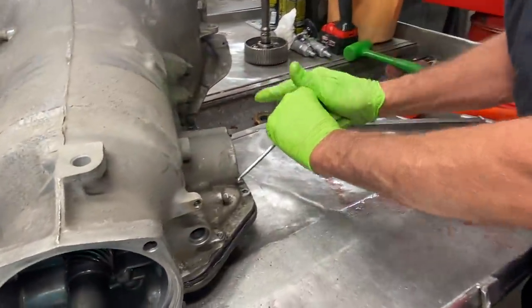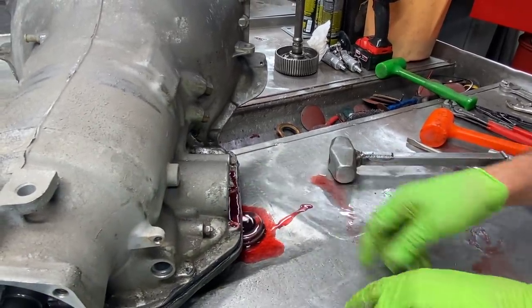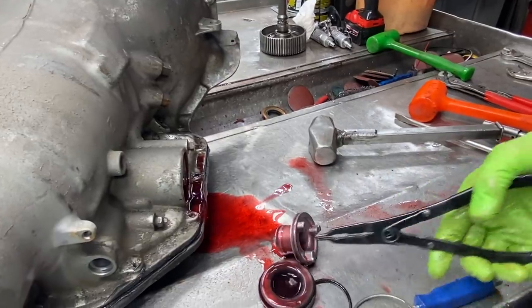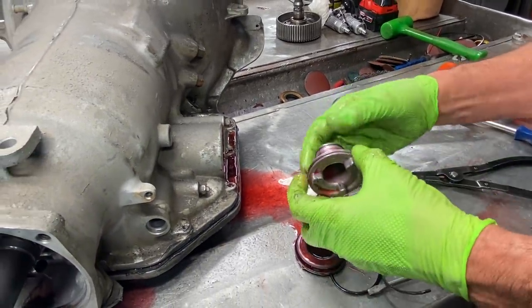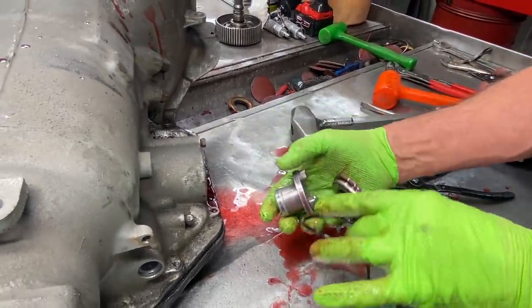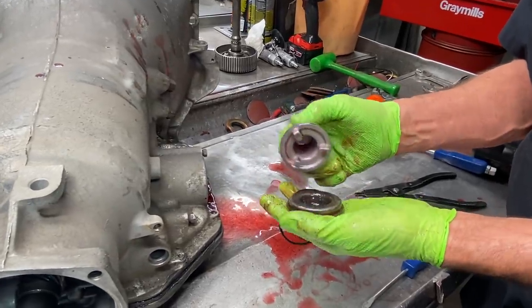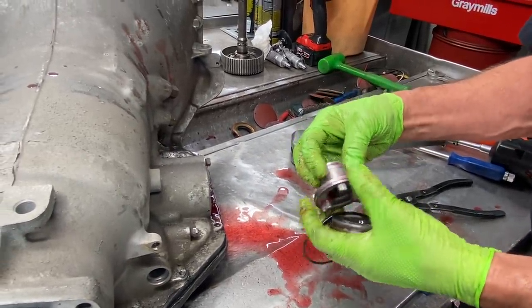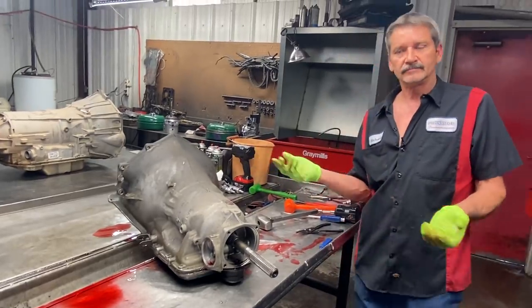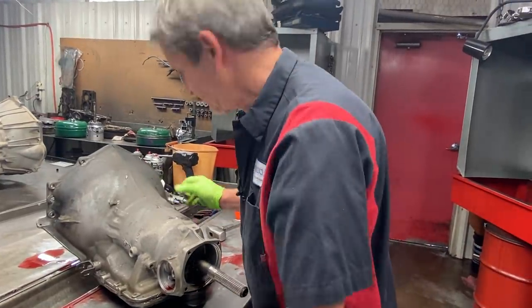Now we're going to get this servo cover snap ring and cover out. There's not going to be a spring in here, but there usually is a spring in here just like that. What we're going to do is put the original spring back in here behind this accumulator and make it shift a little bit firmer in other ways. When you leave this out, for a daily driver and to keep customer complaints down, you need to leave this spring in there. Then if you don't think it shifts firm enough, you take the spring out - real simple. Put it in there right off the bat; that way if we don't have to mess with it, we don't have to.